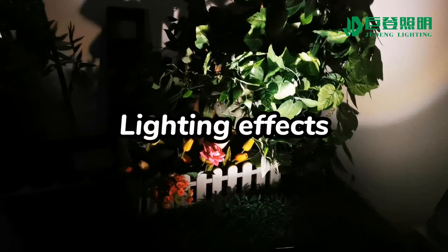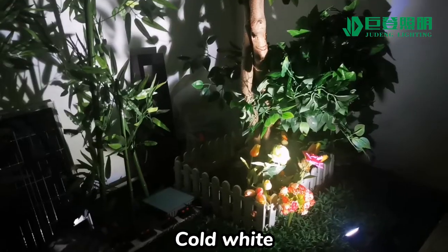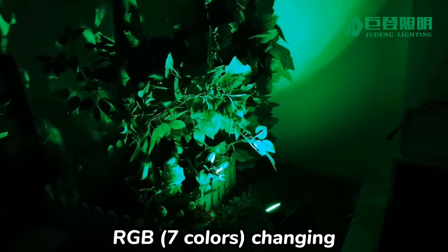Now let's see the light effect. This is warm white. This is cold white. And this is the RGB version — we can have 7 colors changing automatically.